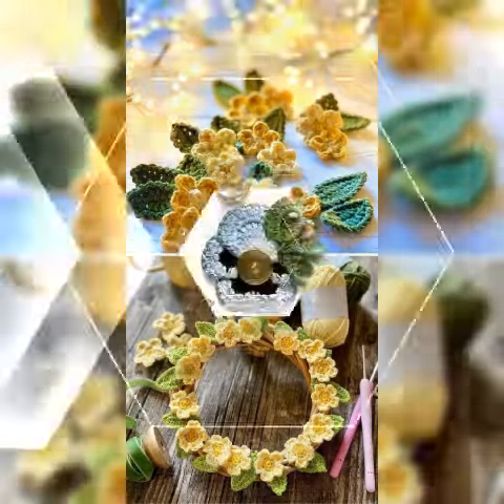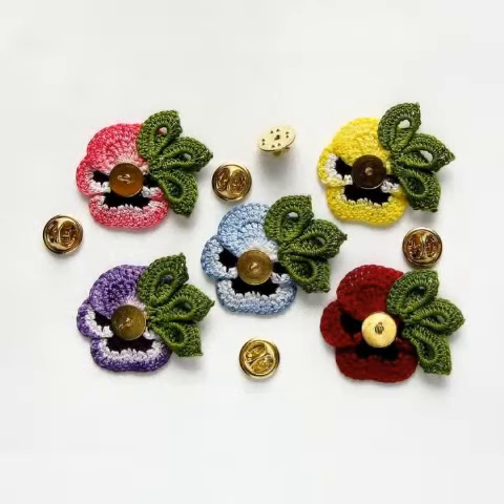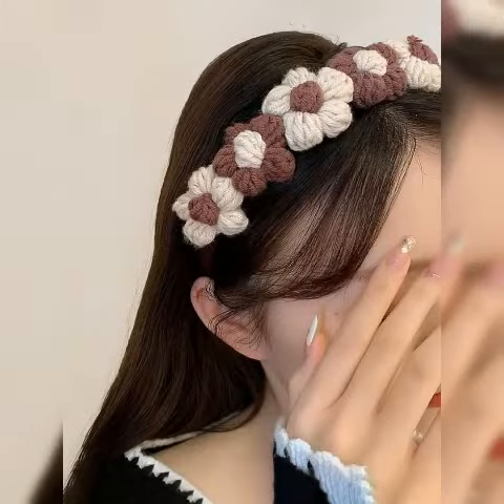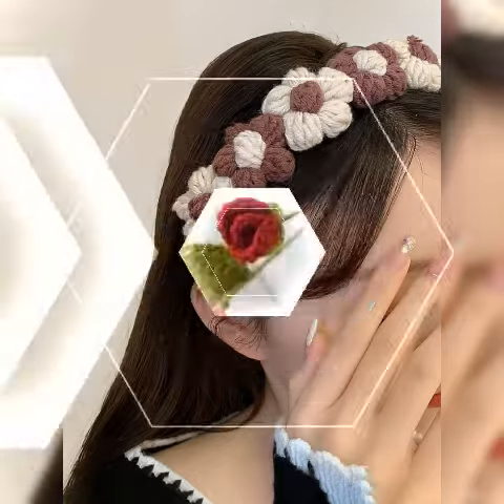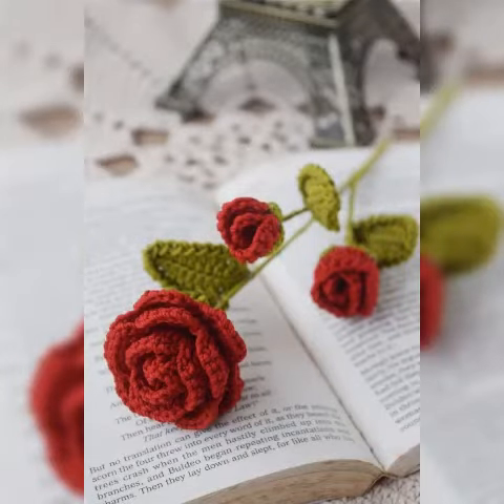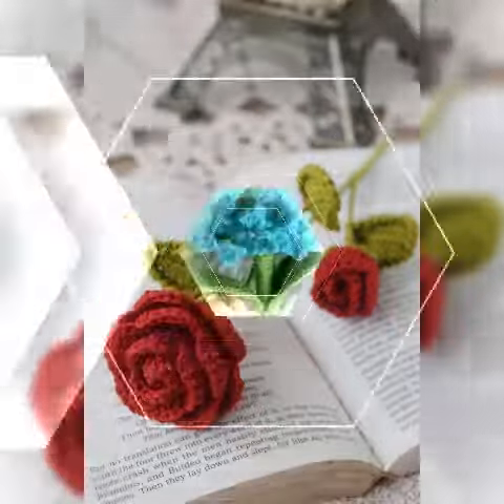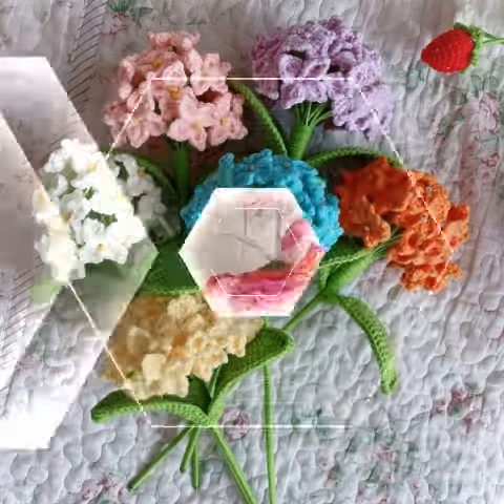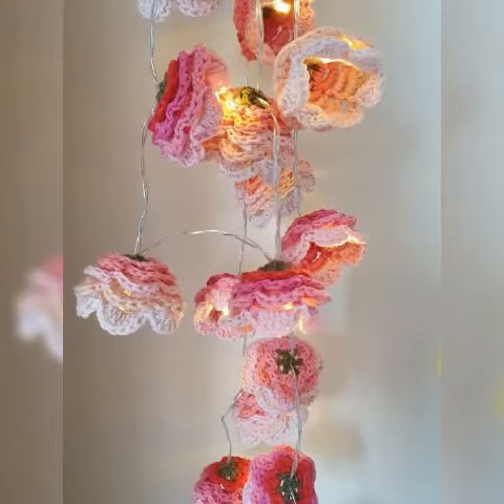In today's video, I have brought beautiful Qishi Patron handmade flower pattern design ideas, which you can see. You will be able to get amazing Qishi Patron handmade flower designs. I am sharing very beautiful and different flower design ideas for you guys. You can benefit from any ideas in my videos, as shown in this video.